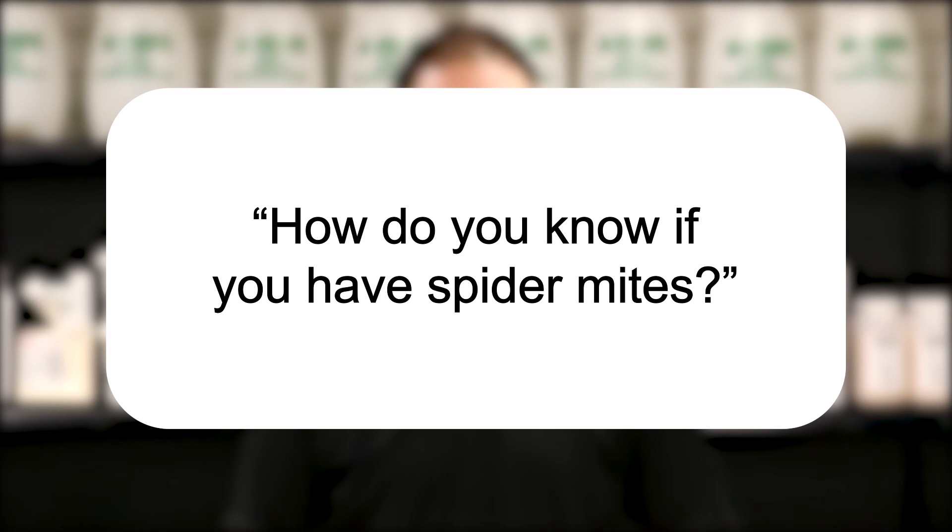Hi, I'm Jason with Solutions Pest and Lawn, and this is Pest Support, where you ask the questions and we give the answers. Our question today is: how do you know if you have spider mites?